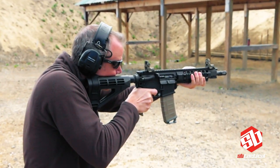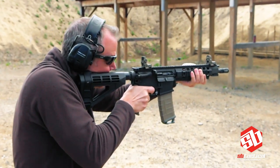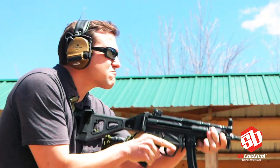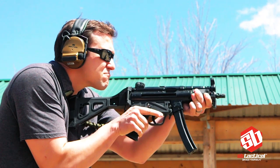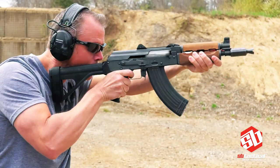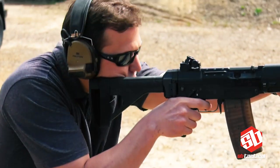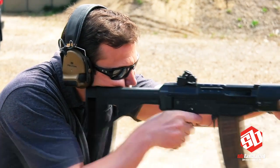Brace yourself. The Pistol Stabilizing Brace from SB Tactical provides you with all the advantages of a handgun, but with greater stability by adding a third point of contact. Greater stability means greater accuracy and control, and that's what all of our pistol stabilizing braces bring to the shooting experience.